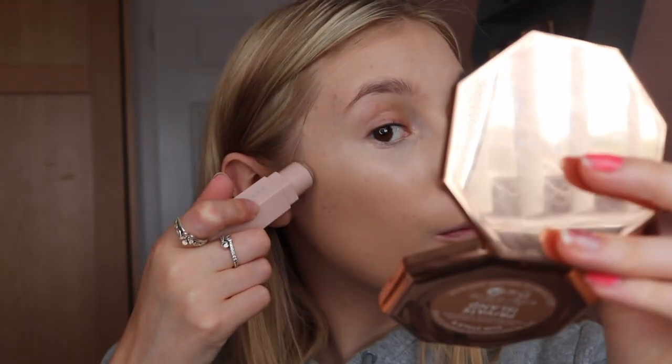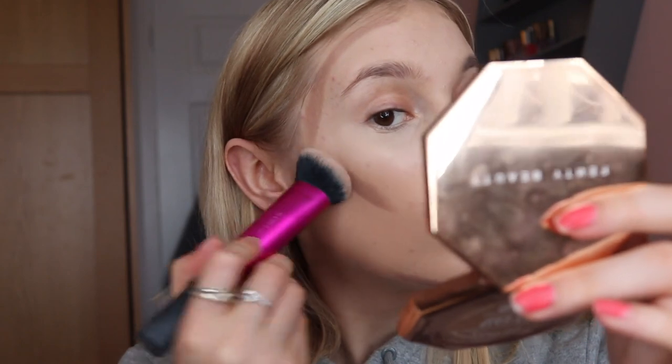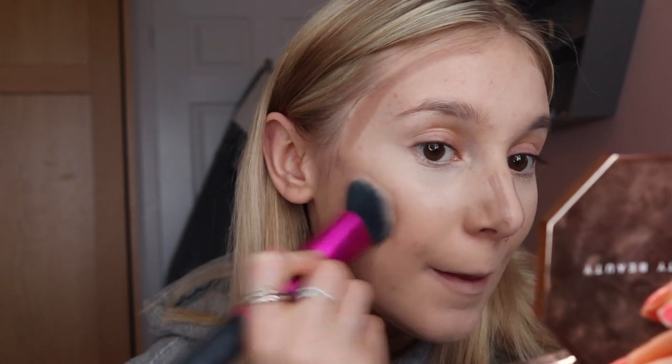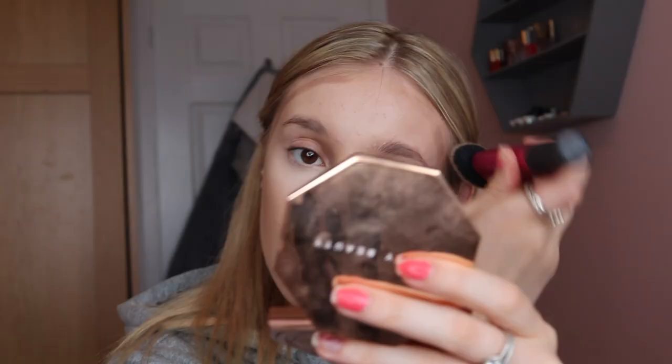My face looks really highlighted and two-dimensional, which it never does. Now I'm going to cream contour — I always do this before bronzer. I always draw it slightly higher than you think you want it, because that gives the illusion of defined cheekbones. I've used the Fenty Beauty Match Stix in Amber to contour. I'm patting and pressing this into the skin rather than buffing, so I don't move the foundation underneath. Then blending it out around my temples — that's giving me a lot more dimension.